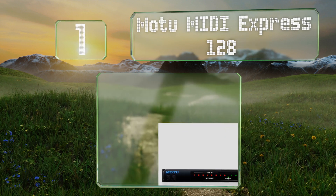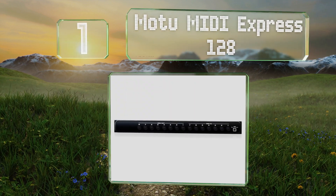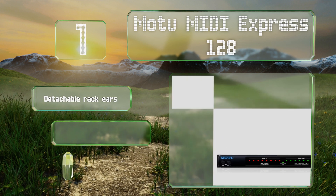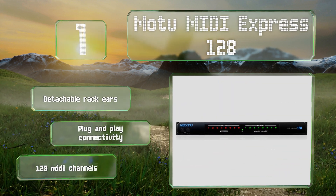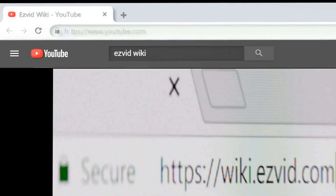Coming in at number one on our list, the MOTU MIDI Express 128 is a professional studio-quality unit that will accommodate up to eight instruments. It features a handy input and output socket on its front panel for easy connection of outboard gear on the fly. It boasts detachable rack ears, plug and play connectivity, and 128 MIDI channels.